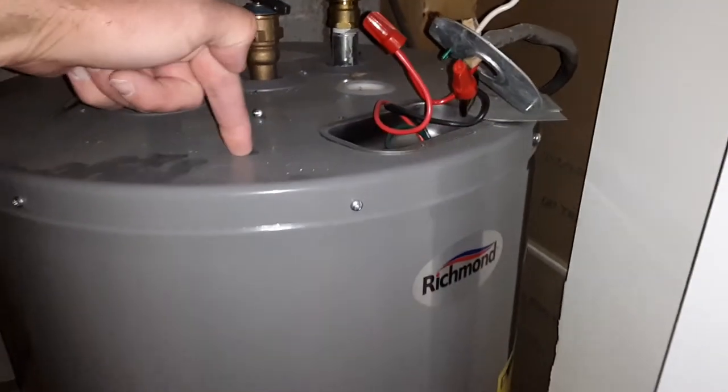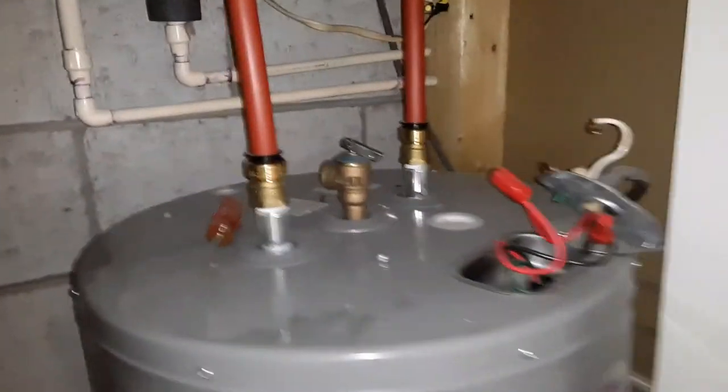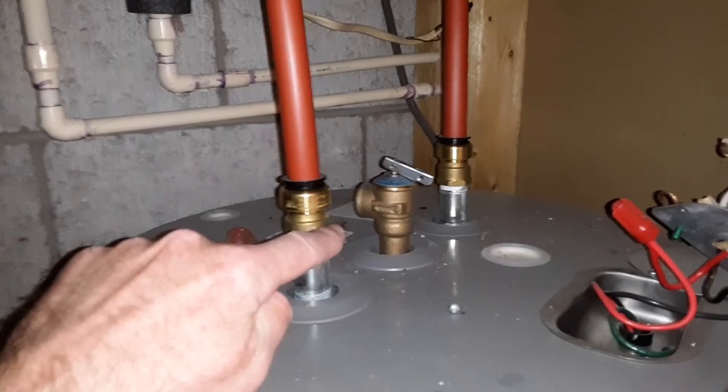You have an ungrounded water heater, which is very unsafe. The other item I noticed on this was the pressure relief valve. All water heaters have that to release improper pressure in the tank if it overheats.